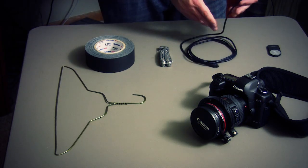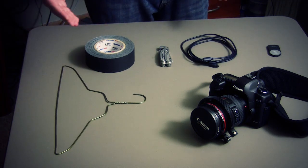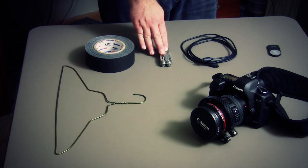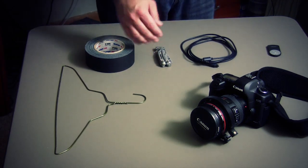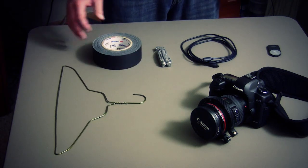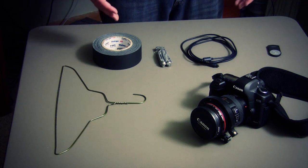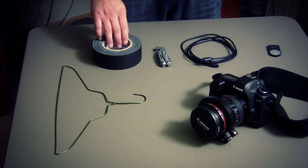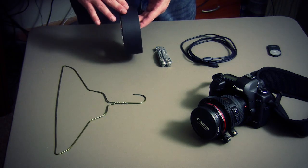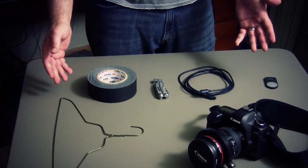We have a simple wire hanger, which we're going to use to add rigidity to the fiber optic cable. The fiber optic cable is fairly flimsy by itself, so this is going to allow us to wrap it around a rig, tripod, or whatever your application is. We also have a simple Leatherman to untwist the hanger, and some basic gaff tape. You can use electrical tape or duct tape, but they both leave a residue. Gaff tape is nicer because it has a flatter finish and doesn't leave a residue, so you can reuse the fiber optic cable.